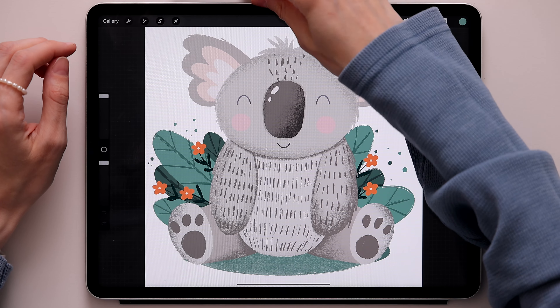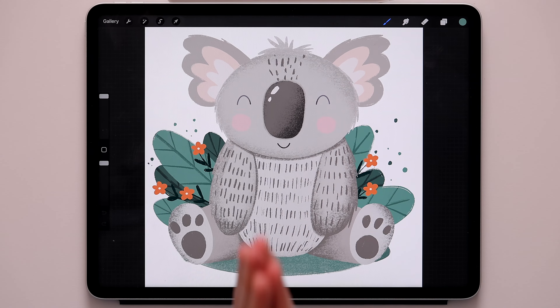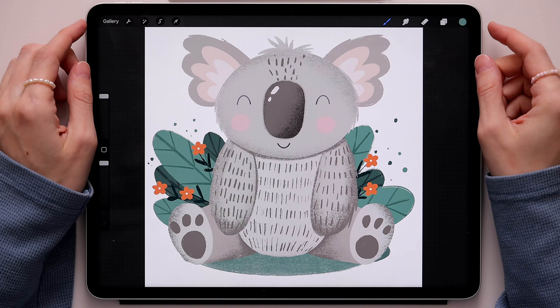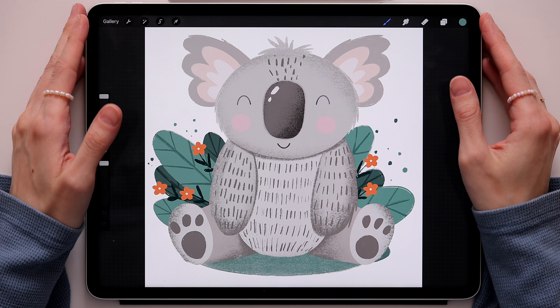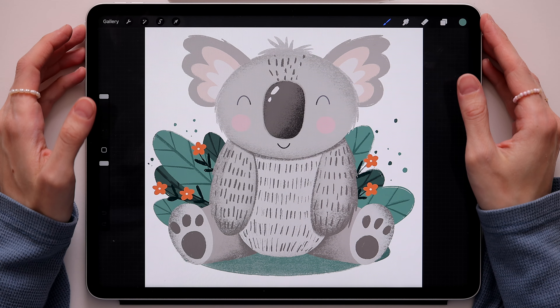The little koala is ready — we created it together in Procreate! I really hope you enjoyed this tutorial and had a lot of fun creating this cute little guy. If you draw this, don't forget to post it on Instagram because I'm always happy to see your work. If you want more Procreate tutorials, go to my Patreon page. I really hope you enjoyed this and have a wonderful rest of the day — I'll see you in the next one!